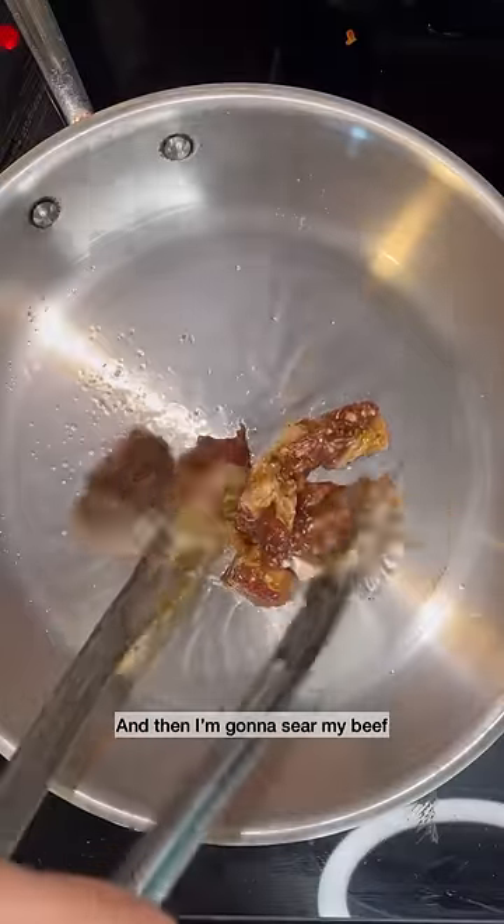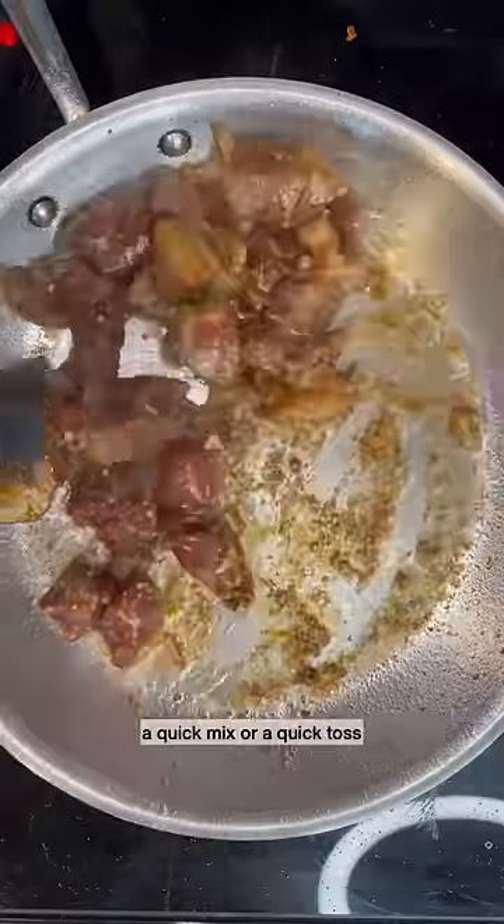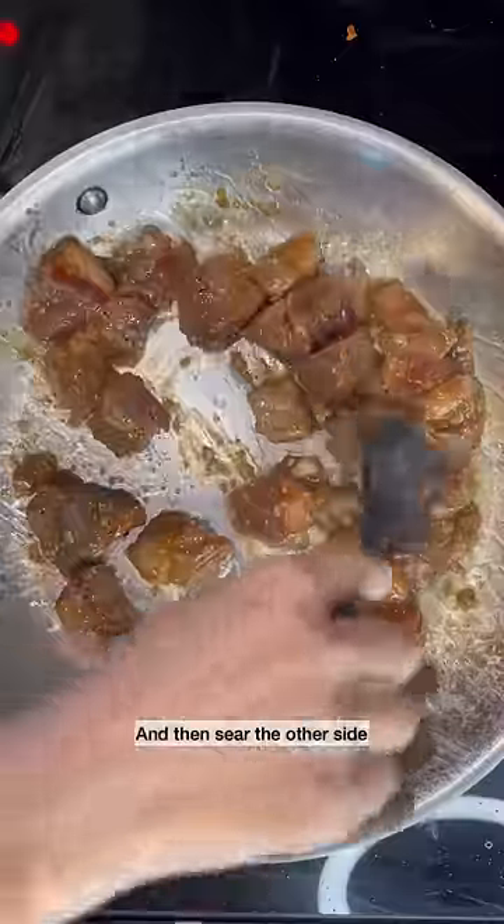Heat up some oil and I'm going to sear my beef. After one minute of searing, I'm going to give this a quick toss and then sear the other side.